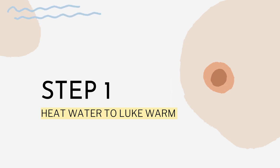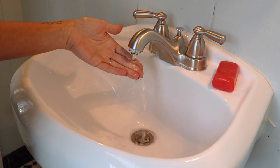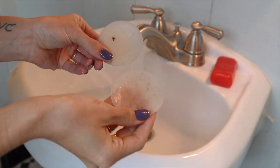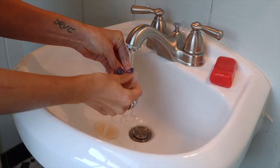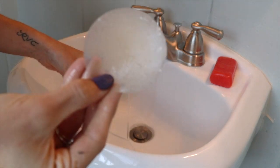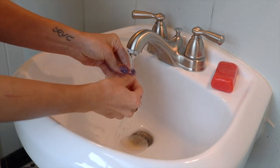First thing you want to do is heat up some water to a lukewarm temperature — not too hot, not too cold. Next, simply rinse the covers in lukewarm water using nothing more than your fingertips to remove any loose debris. You don't want to use anything rough like a sponge or a washcloth, as this will cause the adhesive of your nipple covers to pill, which will limit the lifespan of your pasties.